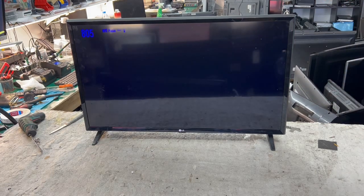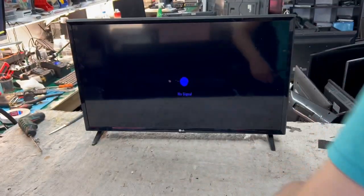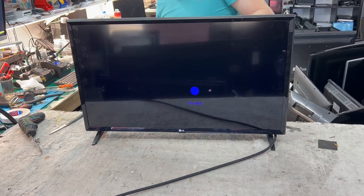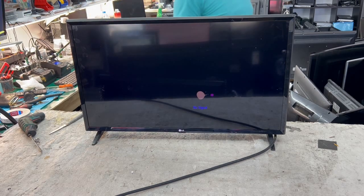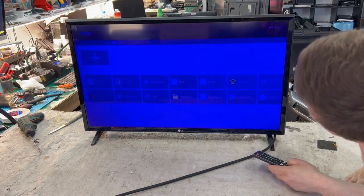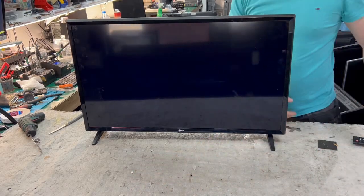As you can see, the picture is very blue. I connected something to show you — you can see how blue the picture is. This is a common problem with the backlight on most LG TVs. If you see a blue picture, you can check my previous videos with other LG televisions.